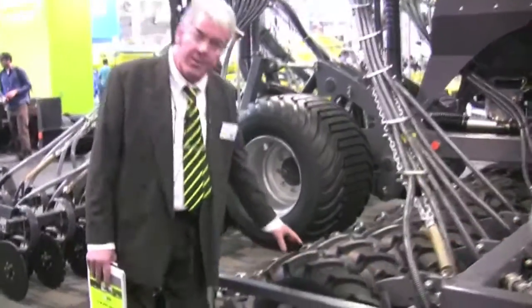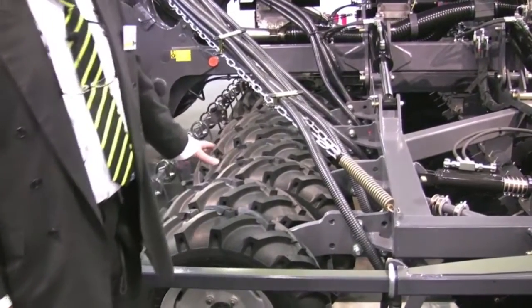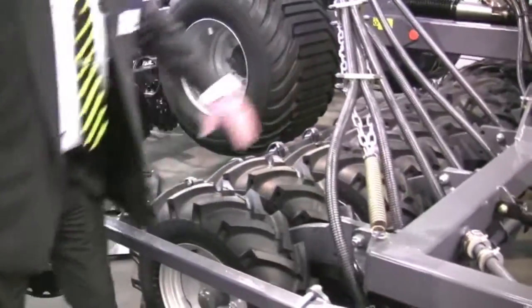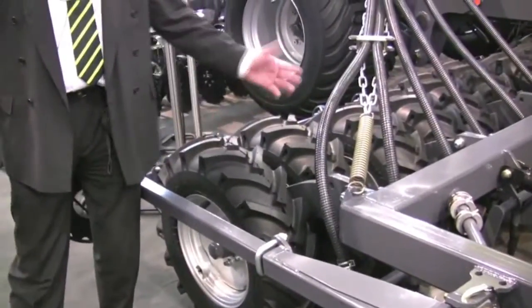We have here the rollers. They are stair-stepped to make sure they will not plug and block in wet and sticky conditions and also to save on the power requirement. Having discontinuous pressure on the ground will make it easier to pull for a tractor.